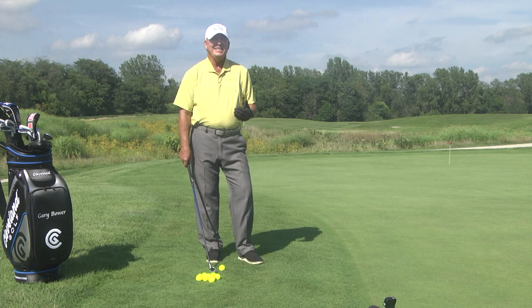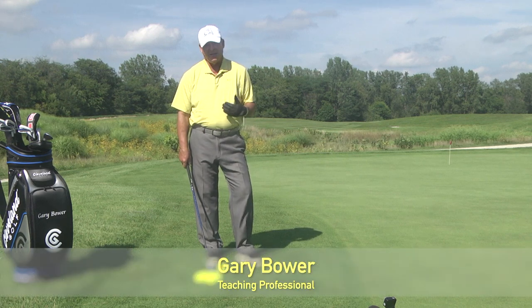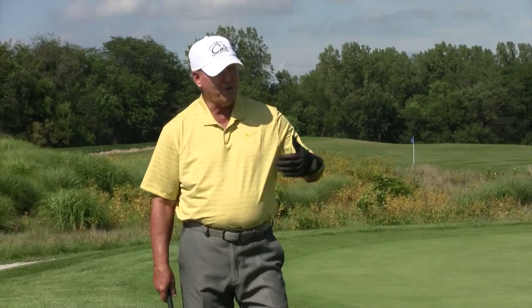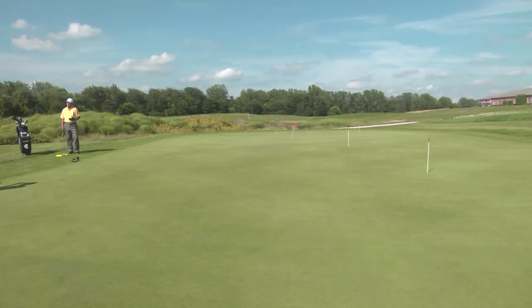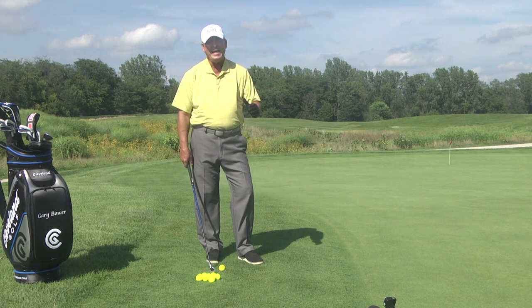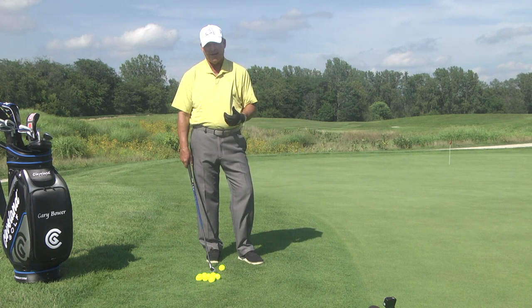Welcome back. In this next segment I'm going to cover pitching. There's a difference between pitching and chipping. The difference is you have a further distance to the hole. With chipping you keep the wrist stiff and firm. With pitching you break your wrist — you hinge your wrist on the takeaway or backswing. I've changed clubs and I'm going to go to a stake that's about 25 feet away.